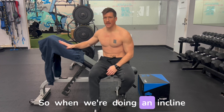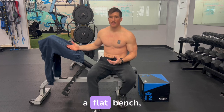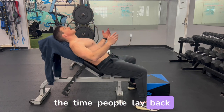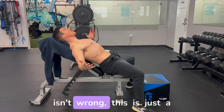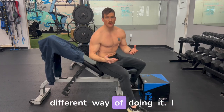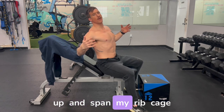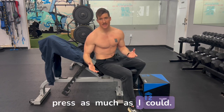When we're doing an incline bench or even a flat bench, we want to pay attention to a couple of things. Most of the time people lay back and get a nice big arch in their back. This isn't wrong — it's just a different way of doing it. I would want to get a big arch in my back and really open up my rib cage if I was trying to press as much as I could.